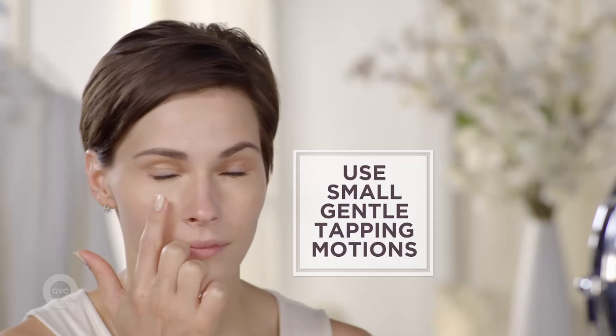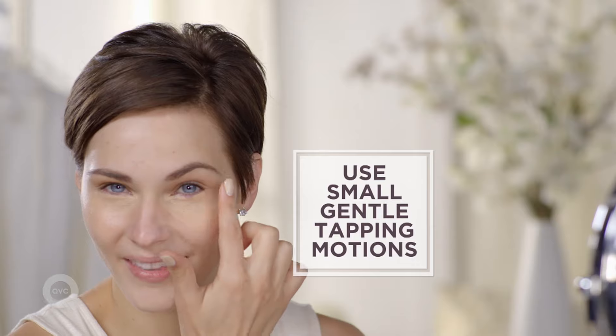The third step is to take your finger — you can use a brush — and make small, gentle tapping motions under your eye. You don't want to swipe. Patting it gently will help avoid creasing.